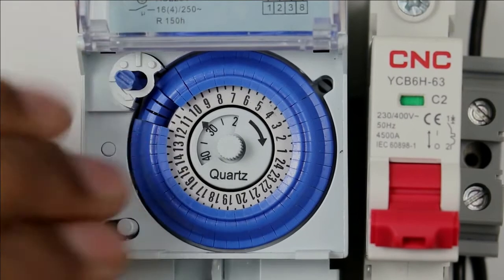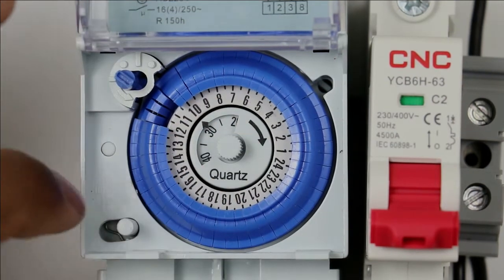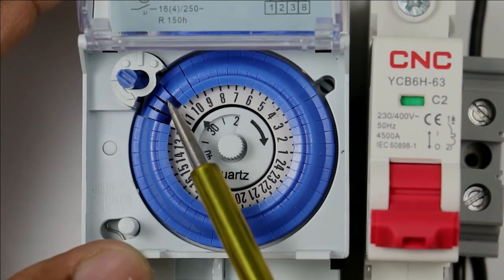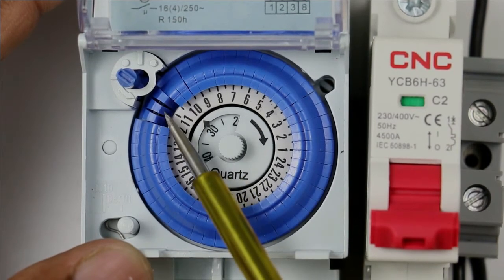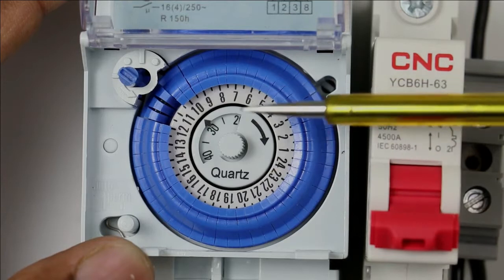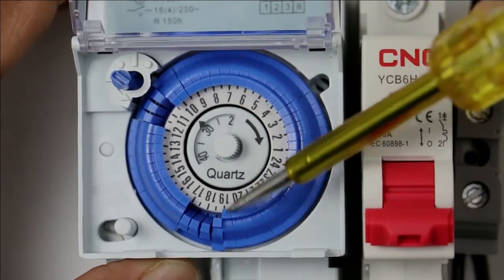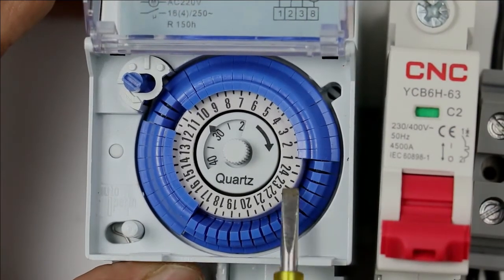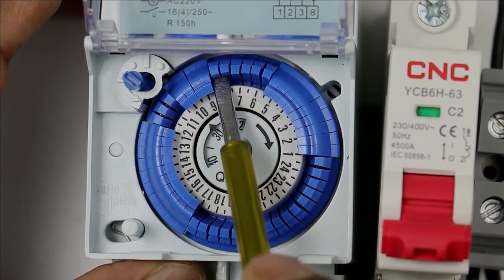We have to set the time for switching the load ON and OFF. If a switch is in the upper position, it is set to ON, and if it is in the lower position, it will be OFF. The switch is in the lower position at 11 am, meaning it is in OFF condition — so at 11, 11:30, and 12, it will be OFF. After 12, the switch is in the upper side, so at 12 your light will be ON. If you want the light to be OFF at a particular time, press the switch to the lower side. I am turning it OFF from 11 am through to 1 am. After 1 am, it will remain ON till 5 am. So by pushing to the upper side, you program the ON condition, and by pushing to the lower side, you program the OFF condition.